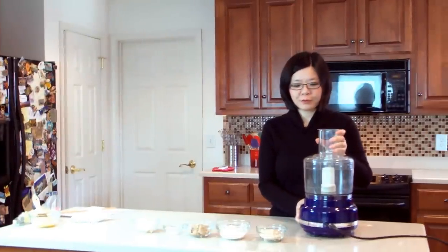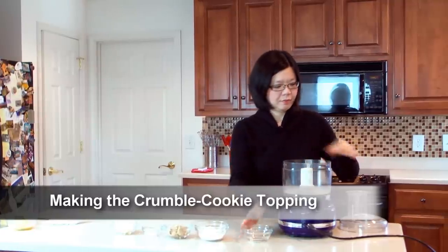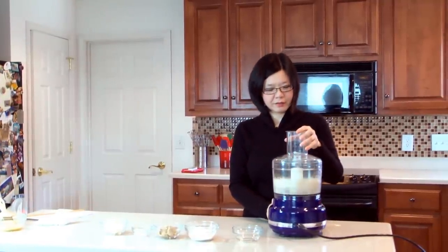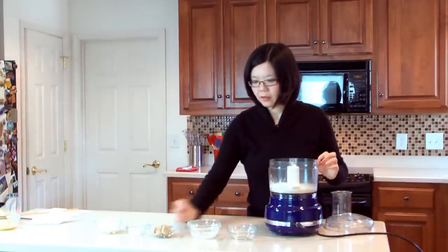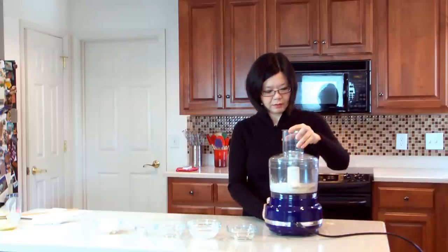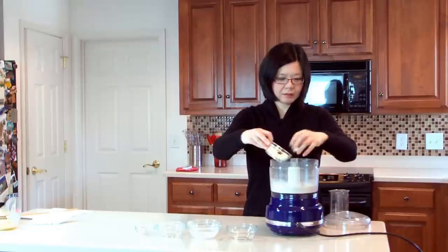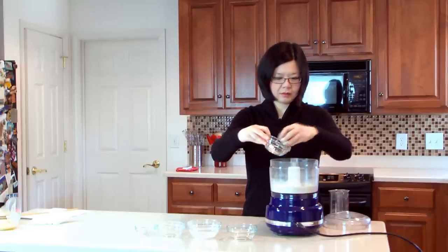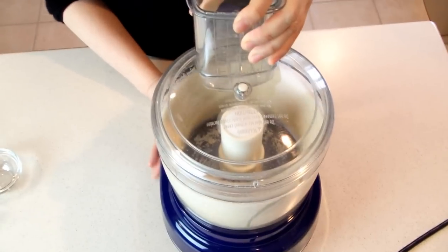For the triple choux with crumble cookie topping, first add chopped peanuts into a food processor and turn on the machine for a few seconds. Now add flour, light brown sugar, and salt, and process the mixture. Finally add butter pieces and process until the dough starts to form.